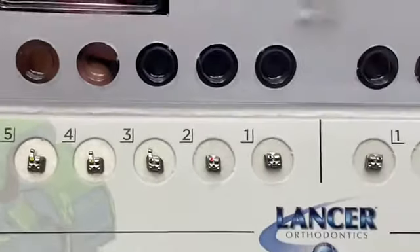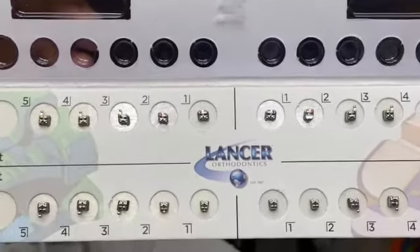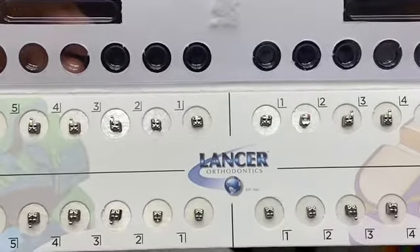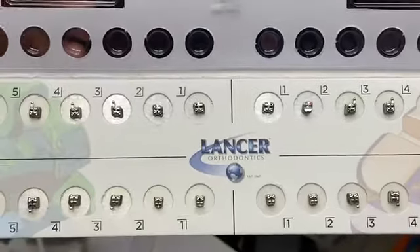here is how the sample package comes — as a set of 10: 5 on upper right, 5 on upper left, and so on, bottom right, bottom left.